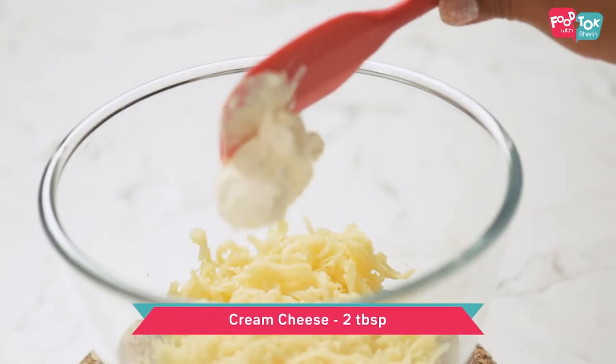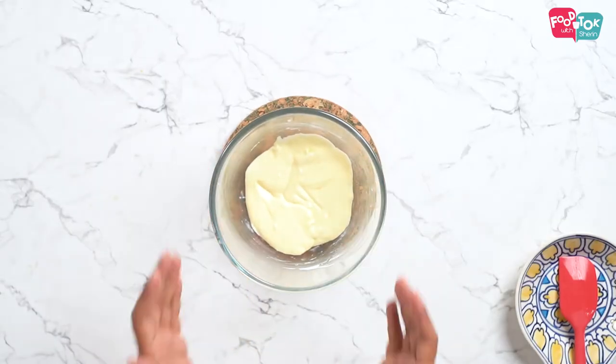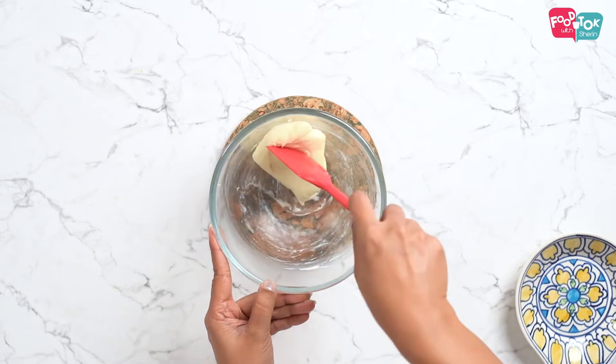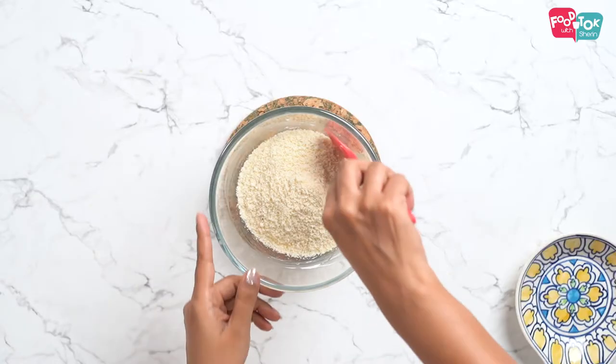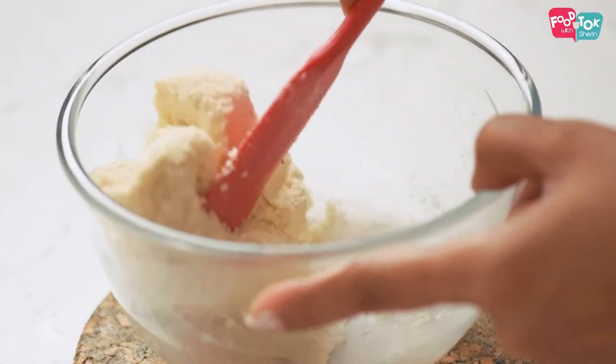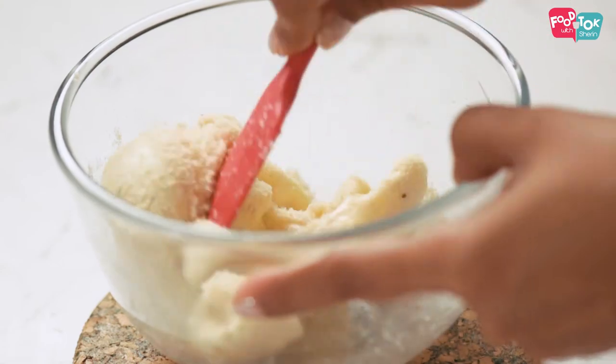Let's now prepare the crust for this. To make the crust for this chicken pot pie, we are using mozzarella cheese and cream cheese as the base. We need to melt these two together, which can be easily done in a microwave. First microwave grated cheese and cream cheese together for about 30 seconds, mix it well, and then microwave for 10 seconds at a time till it melts well and blends together. Into this melted mixture I am going to add some almond flour. If you feel it's cooling down, microwave for a few seconds and it will come together like a beautiful dough.